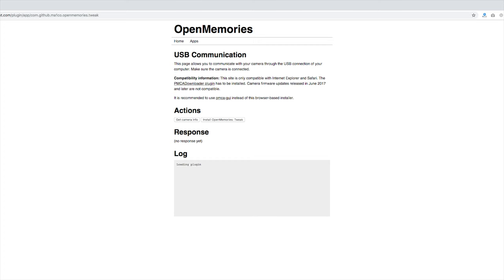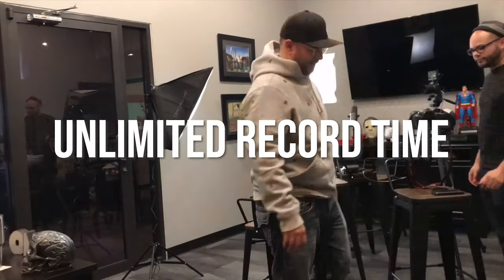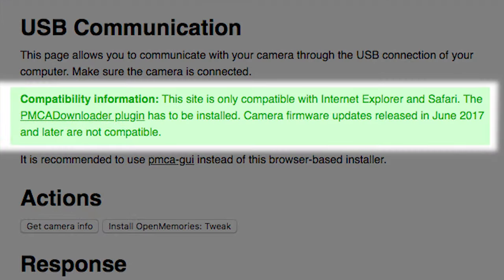In my description, I have a link to the Open Memories Tweak. This is an application that will allow you to unlock that unlimited record time. Make sure that you're either on Internet Explorer or Safari and download the plugin for either Mac or Windows.